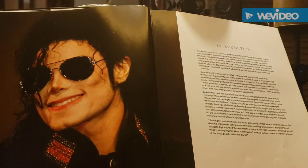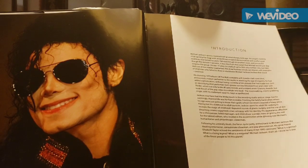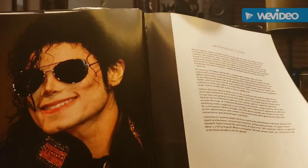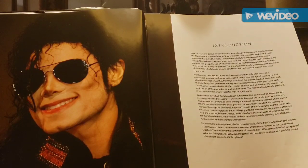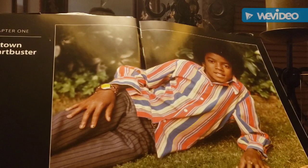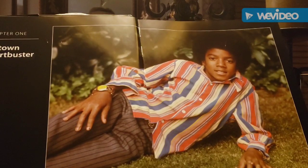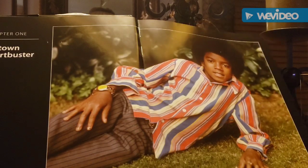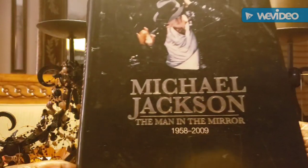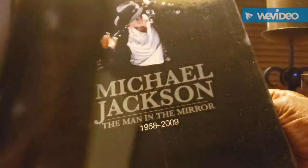This is a brief black history fact or two I'm going to share with you. Let's take a walk down memory lane with none other than the late, great Michael Jackson. He was such a talented, high-spirited young man from day one - a beautiful person to look at, to know, and just to watch his talent grow. We're going to go through this book and just reminisce on some of the things that he did. This is Michael Jackson - I think he's probably 11 or 12 years old here. The book is called 'Michael Jackson: The Man in the Mirror,' from 1958, when he was born, through 2009.